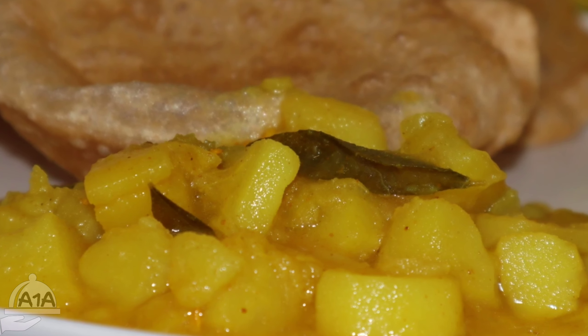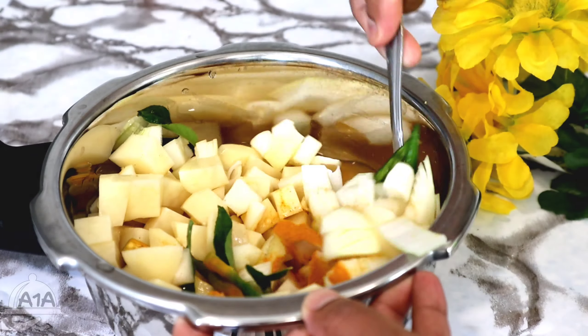We will cut the bell pepper. If we are making a medium size, we will cut the bell pepper. I will add a little bit of color. We will clean and cut it as well.